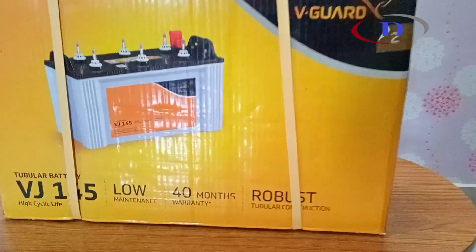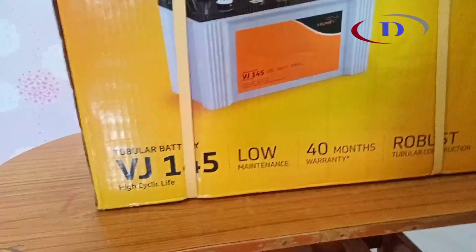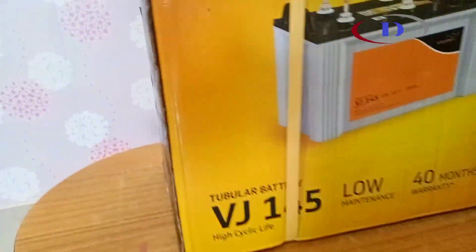Hi friends, today I am unboxing Vigard tubular battery VJ145. Vigard is a very well known brand having various product ranges in electrical and home appliance segment.